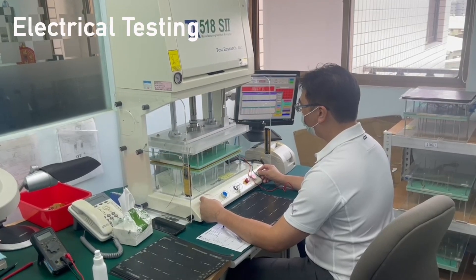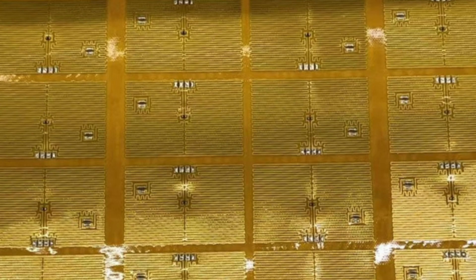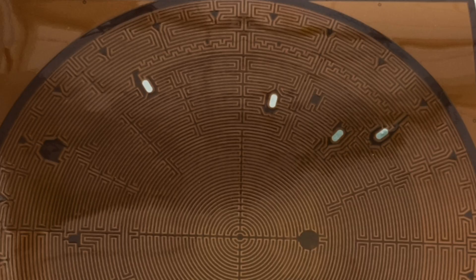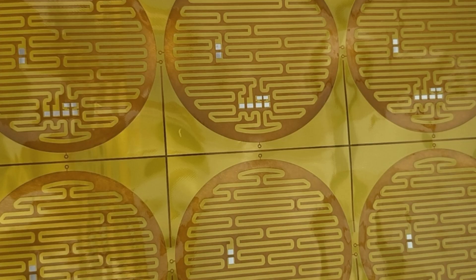Testing here is for continuity, functionality, resistance, and more. And there you have it — a complete look at the manufacturing process of flexible heaters. These precise steps ensure that every heater produced meets the highest standards of quality and performance.